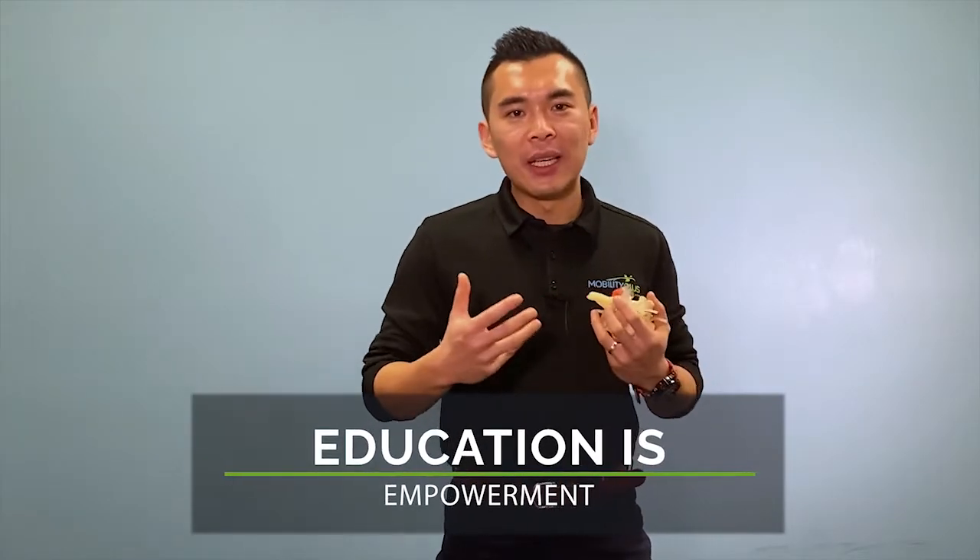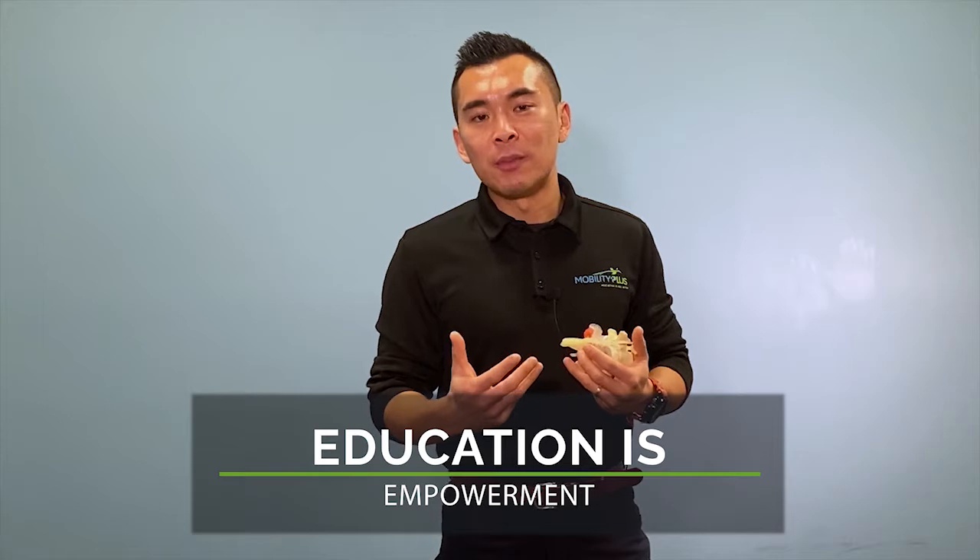In the clinic we believe education is power. We empower our patients by educating them and sharing knowledge about their conditions so they feel less fearful, and hopefully in this case you've learned more about why bending forward may hurt your back and what you can do about it. If you like this video please give it a like and comment below if you have further questions about what we can do to help with low back pain.